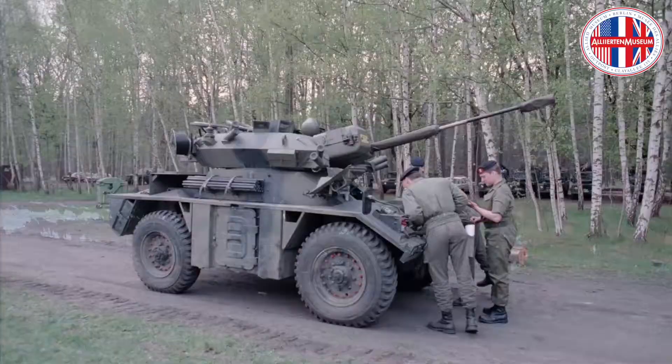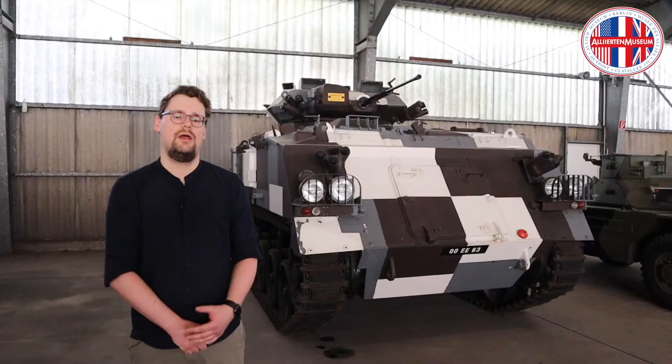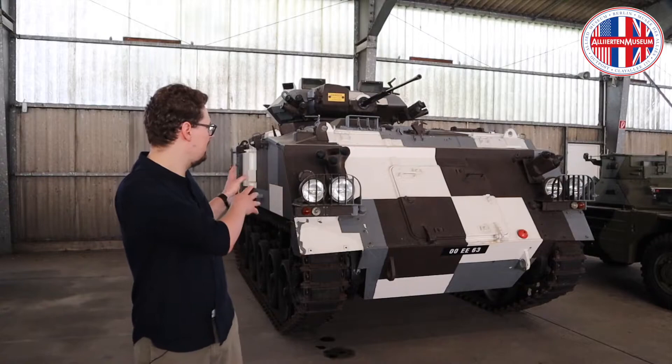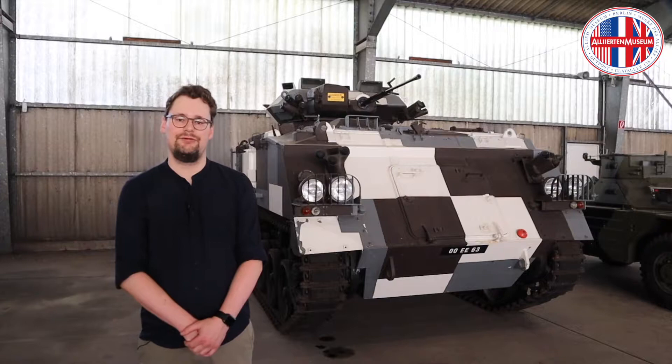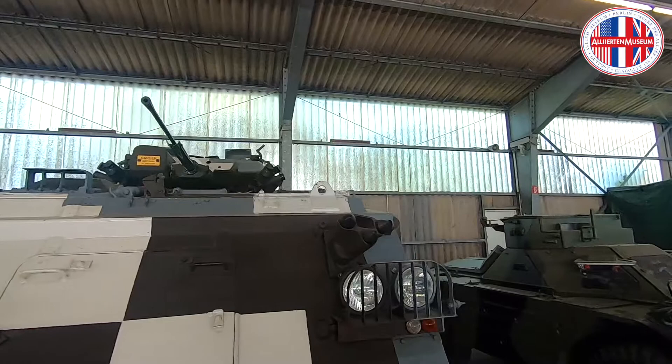It was the same turret that was fitted to the then recently introduced Fox reconnaissance vehicle. One of the original 13 FV432s equipped with a gun turret is standing right here behind me. This version was intended to give the infantry increased firepower against lightly armoured targets, as the British Army did not have any infantry fighting vehicles at that time — in about the 1970s. However, the project was discontinued by the British Army as weaknesses in the design were found after the conversion of the first vehicles.